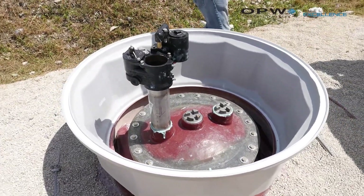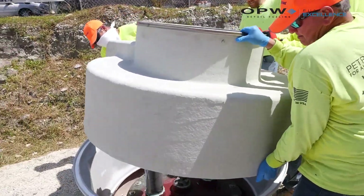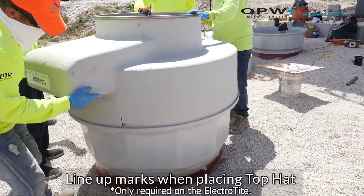Now that we've got our RK 5000 poured, we're going to hike up our top hat and line up these alignment lines as we set it down into the channel.